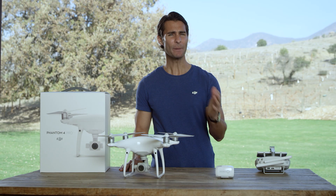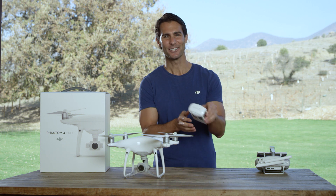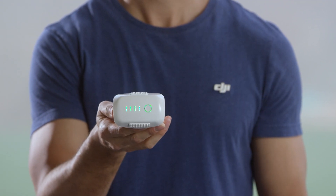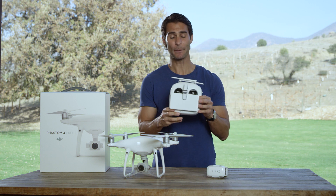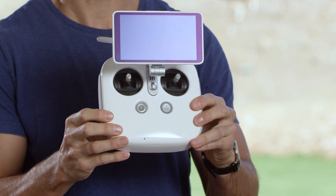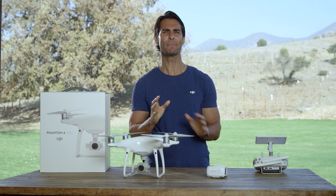Next, let's check your batteries to make sure they're fully charged and working properly. Check the intelligent flight battery by pressing the power button once. Check the battery in your remote by pressing its power button once. Now check your mobile device — if you are using one, make sure you have enough battery for a full flight.